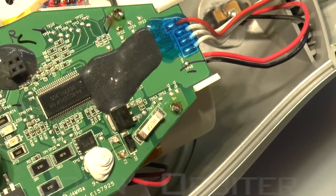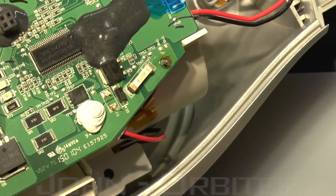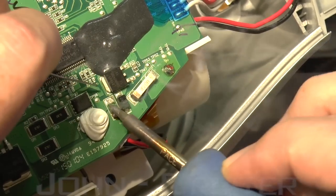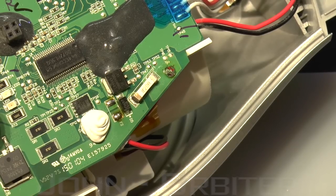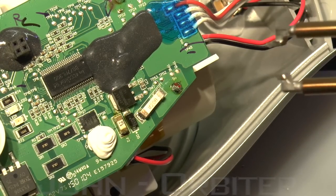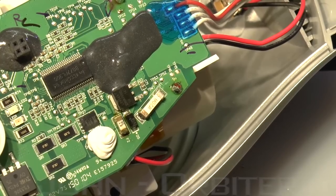I put fresh solder with some flux on here. It's a bit of a pain to try and keep it in the correct position so you guys can see, because of its round shape. I put a bit of solder on there, then switched back to the tweezers. And that will do — it's not perfectly straight, but it's soldered on. So that's about that, and we'll just give it a clean up.